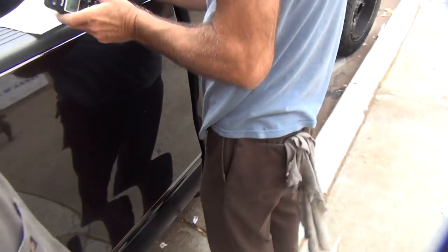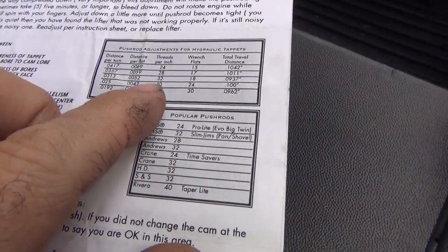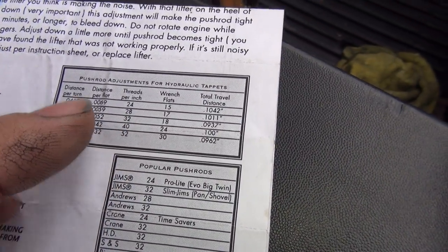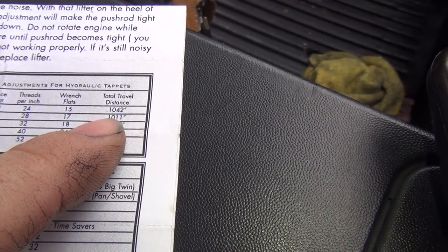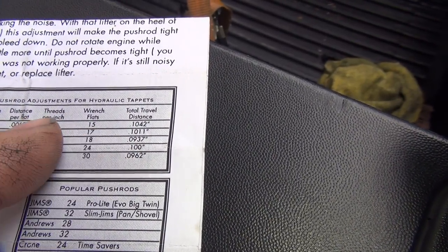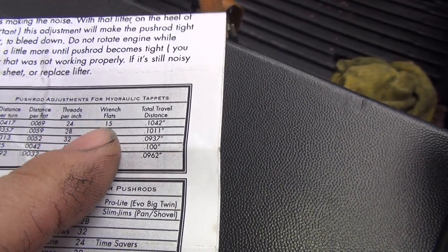Okay, here's how you tell how many flats to use — here's your instruction sheet for your lifters. These are different manufacturer thread pitches, and over here is how many threads per inch you got. Tells you how many flats to go. So this motor has 24 threads per inch, so we go 15 flats. These are how much the lifter travels — basically about 100 thousandths compression of the lifter. So if we go 15 flats with 24 threads per inch, that's correct. 18 is for 32, which is a more common number for pushrods — that's why I always say 18 flats in my videos. But in this case it's 15 flats. That's how you figure that out.